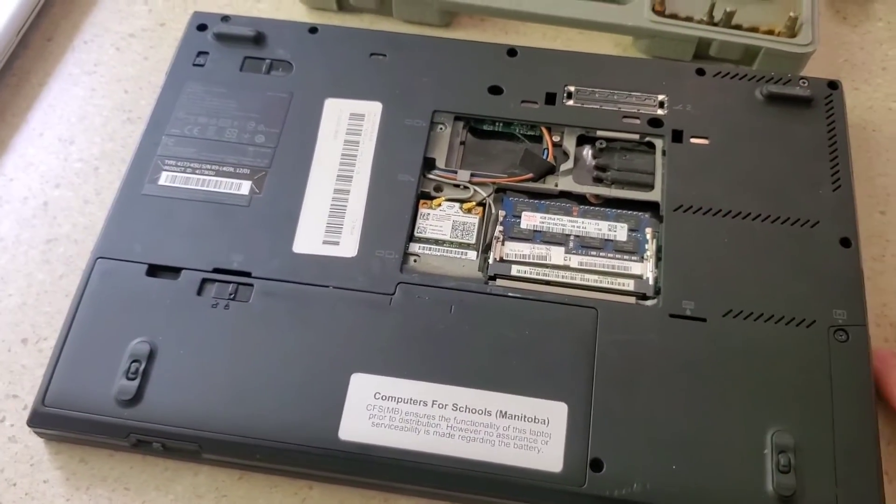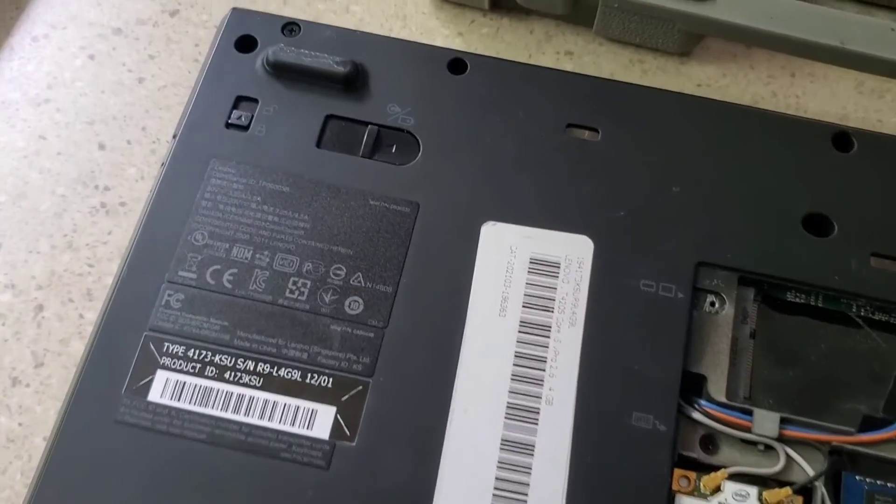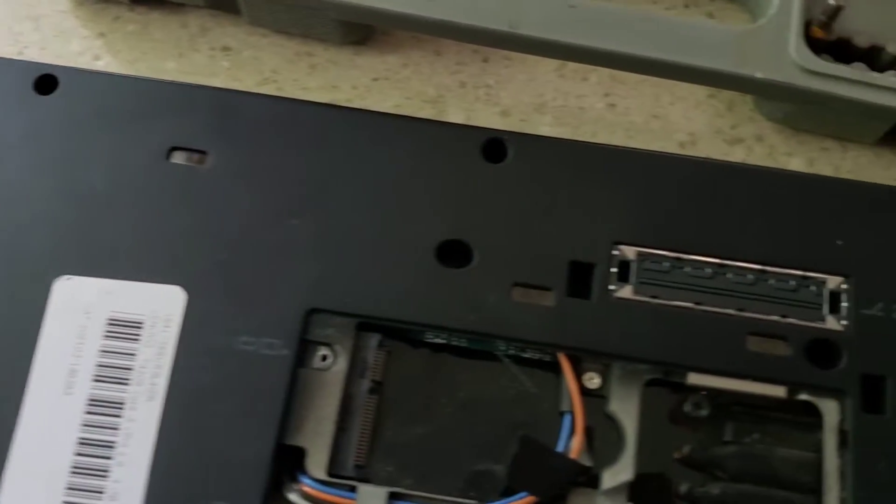I'm going to have to remove the whole base now, which requires removing the Phillips head screws all around.